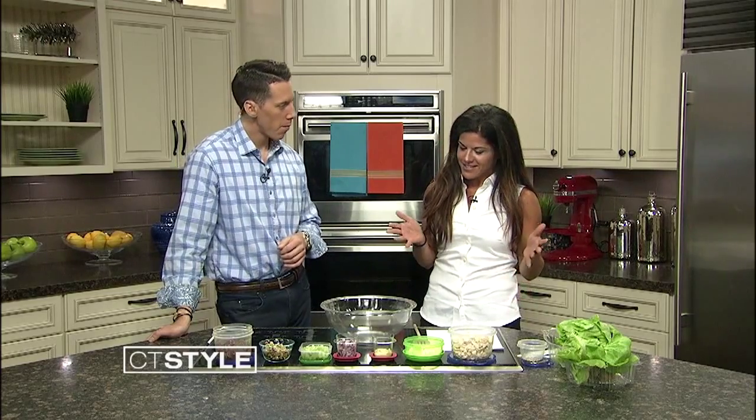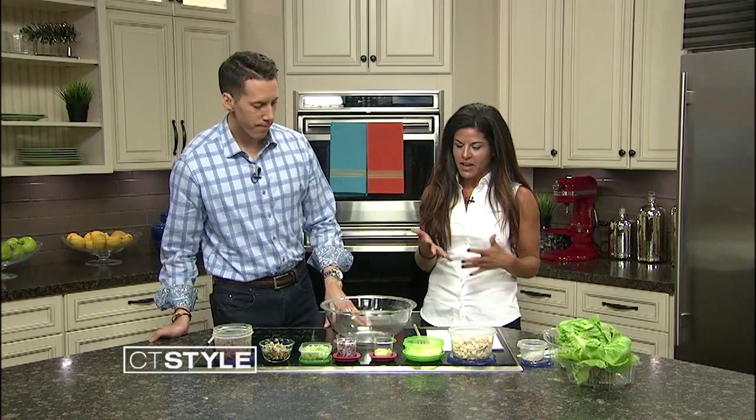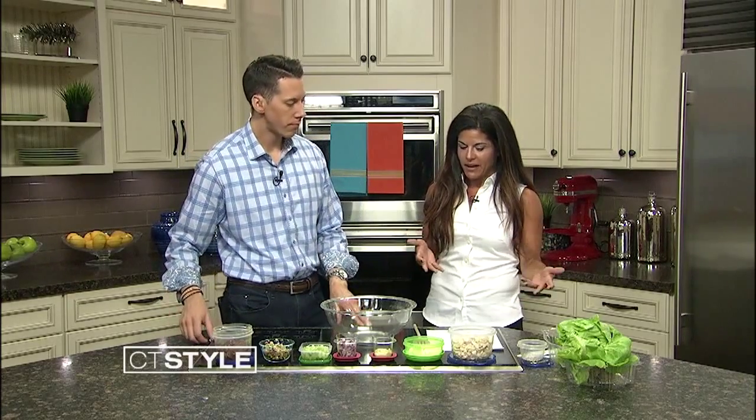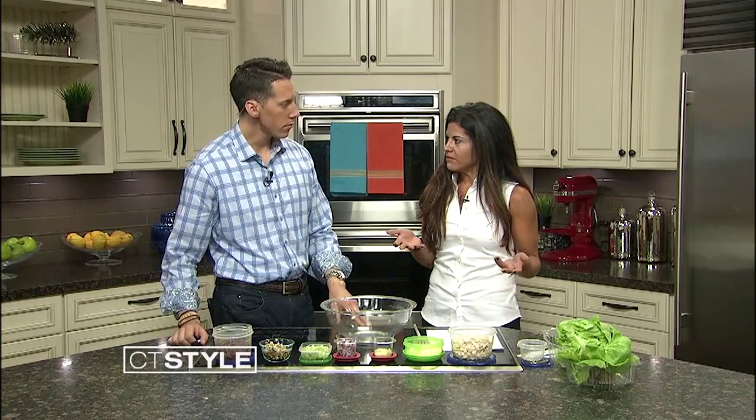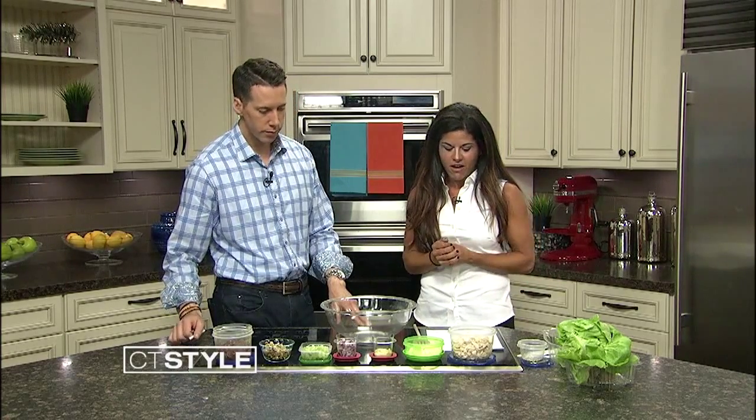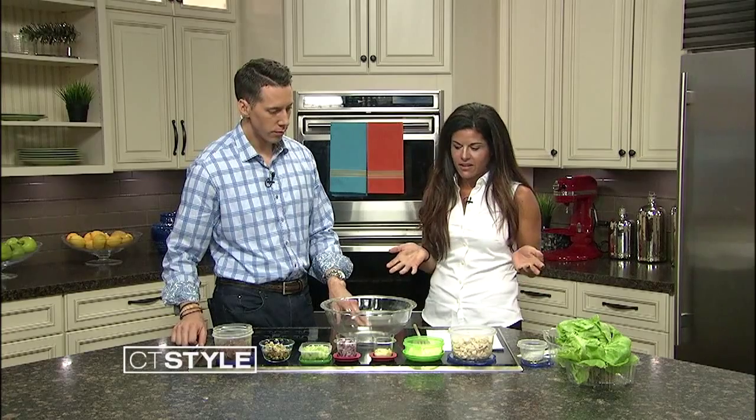So I decided instead of actually cooking something, I'm preparing something that's maybe a little bit easy over the summer — you can pack up and go to the beach. This is something I love to just grab on the go. These are chicken salad lettuce wraps.